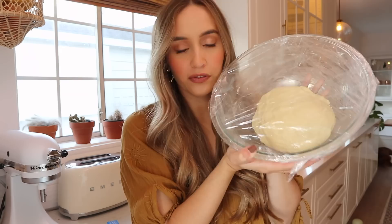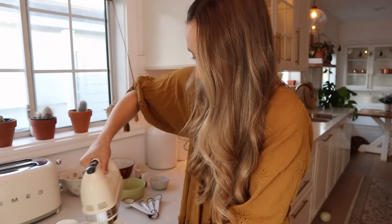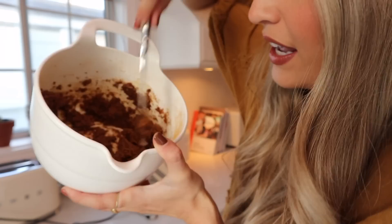Now it's time to make our cinnamon filling. We're using half a cup of softened butter in a little bowl, then adding half a cup of packed brown sugar and two tablespoons of cinnamon. We're just going to mix this all together until it becomes like a thick paste that you can spread. We'll set this aside and add it on top of the dough once it's ready to be rolled out.